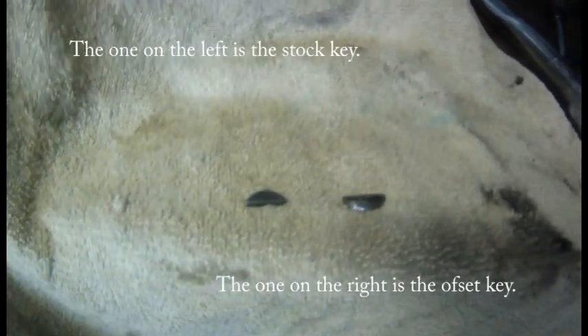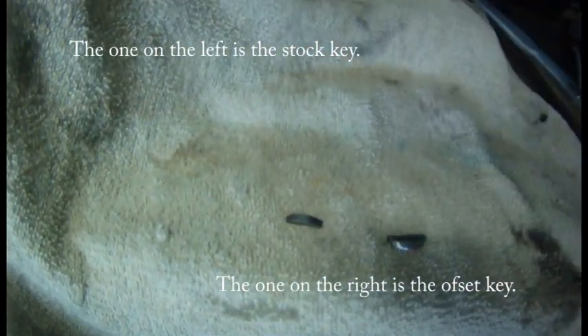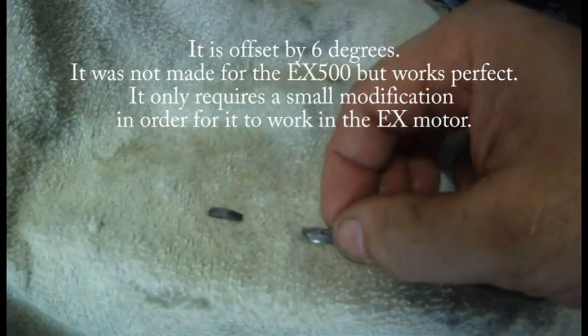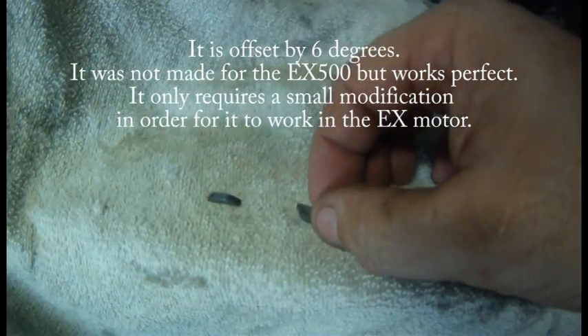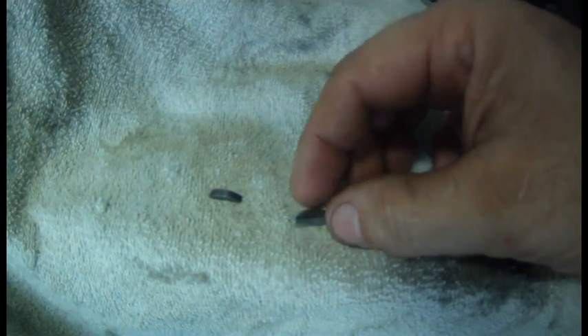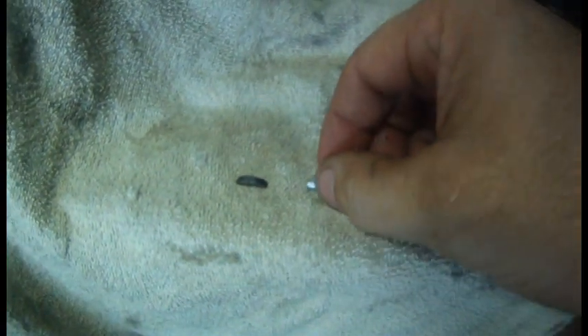To the left you see the stock key for the flywheel, and to the right is an offset key that I'm going to use to retard the ignition. It is a six degree offset key. That way when the boost comes on there will be a little bit of a cushion with the offset.